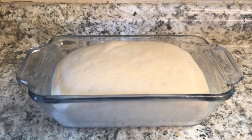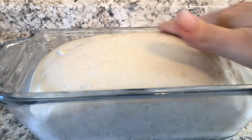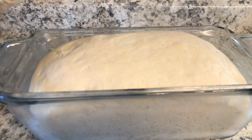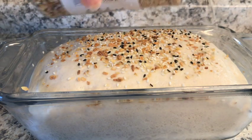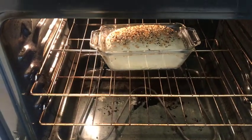While the oven is preheating, I'm going to put my seasoning on top. I'm wetting my fingers and gently rubbing the top of the loaf — I don't want to deflate the dough, but it'll help the seasoning stick. I'm using the everything but the bagel seasoning, which is my favorite for bread. I'm just putting some on top and being pretty generous with it. You could also fold it into the raw dough if you like it inside the bread. Once the oven is preheated, I pop it in for about 35 minutes without worrying about slitting it.